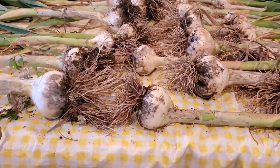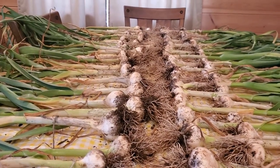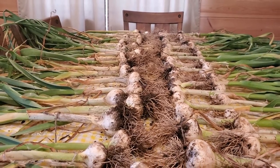Back in the house now, nice and sweaty because it's getting hot outside. But this is what you get. I commandeered Mrs. P's kitchen table — that is 65 heads of garlic.